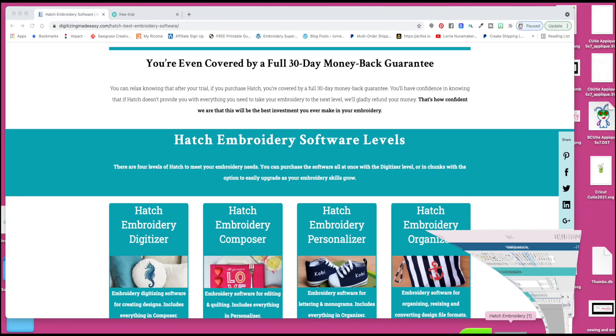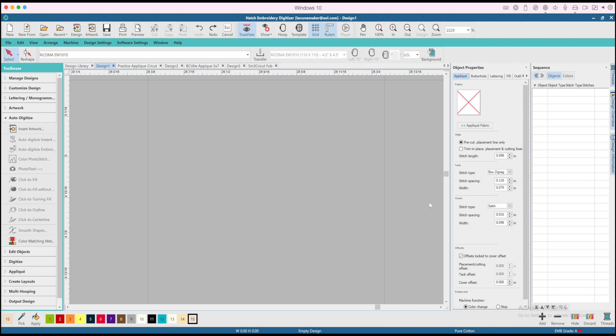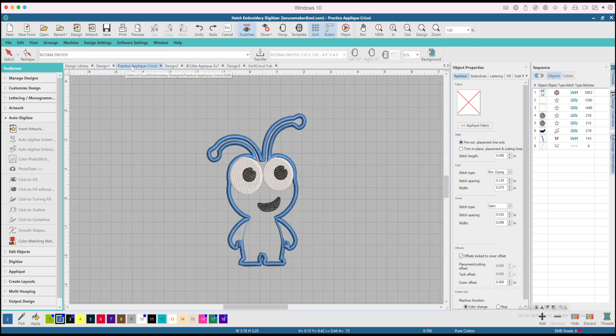I am a Mac user. This software runs on Windows, but I have Windows installed on my Mac through Parallels. When I open it up, it looks like I'm in Windows. I have been taking the classes and I'm still very new, but I've been playing around. Some of you may have seen this cricket — a little guy I've been working on digitizing as an applique.